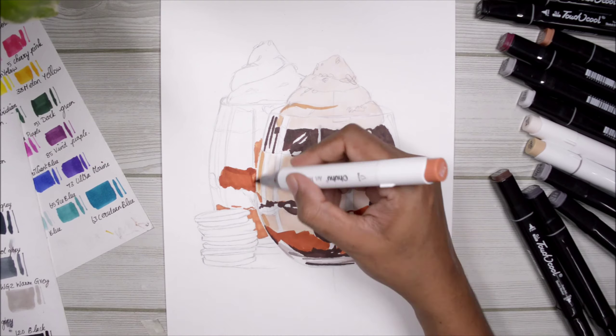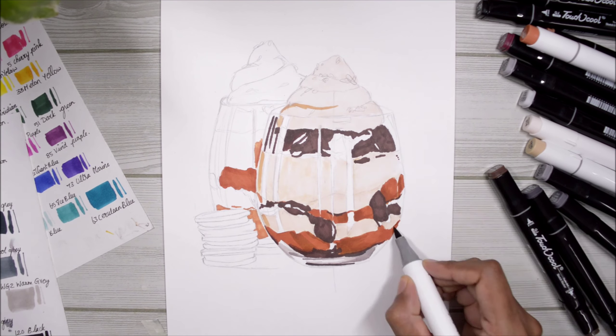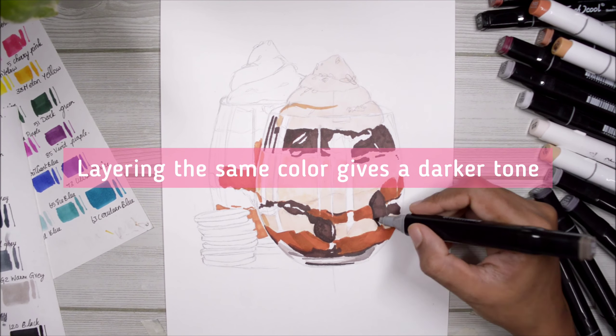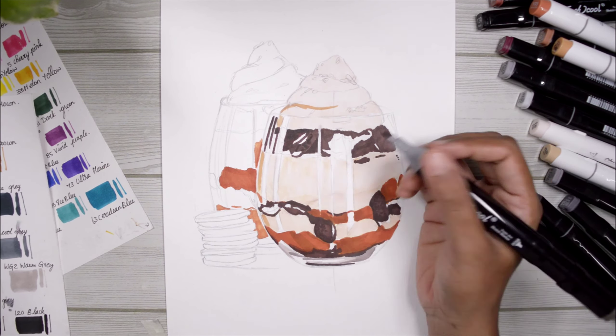If you want to change the hue of a certain area, you can do that because you can always layer markers, and that's what we are going to use for all our shadows. If you layer the same color on top, you're going to get a darker shade or a darker tone of that same color, and that's the advantage of using alcohol markers.